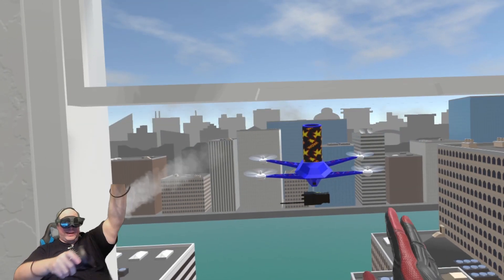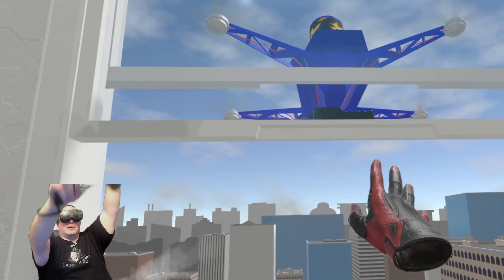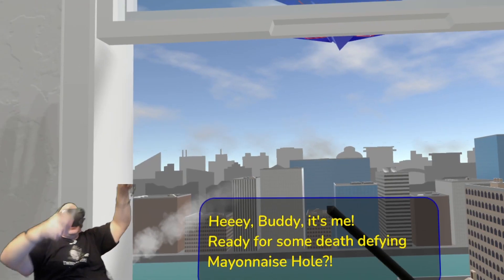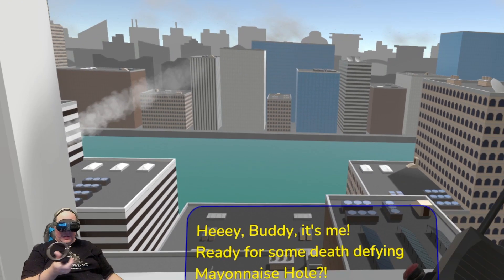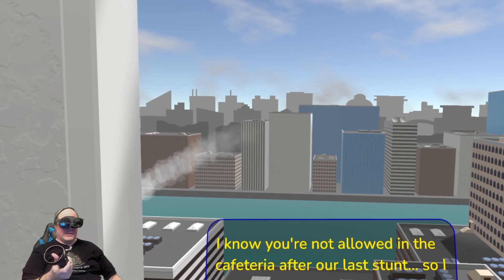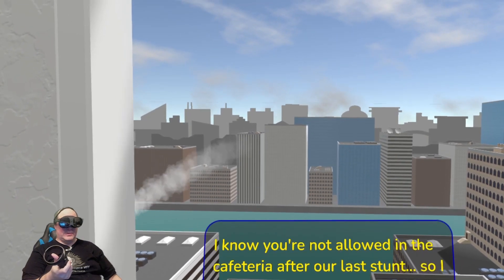I kind of like the way the controls work on the Vive a little bit better than on some of the other headsets. I'm gonna move back just slightly here. Hey buddy, yes I am ready for some more death-defying Mayonnaise Hole — please do!